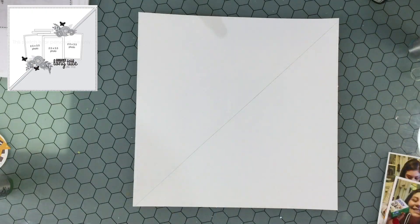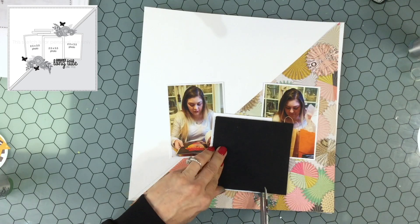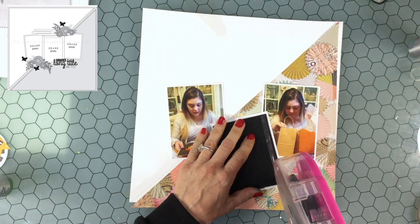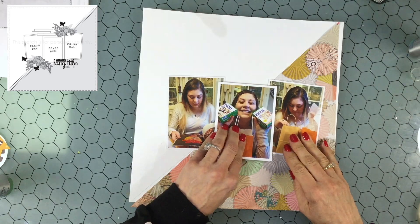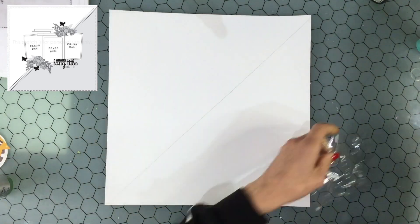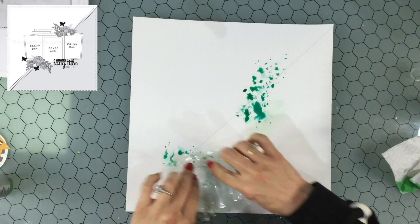I'm using my favorite birthday collection, which is the Maggie Holmes Confetti collection. This is an older collection but it seems that every time I make a birthday layout lately I'm reaching for these papers and embellishments. I like the way it's a very bright cheery collection — it has a lot of beautiful colors but also some muted colors.